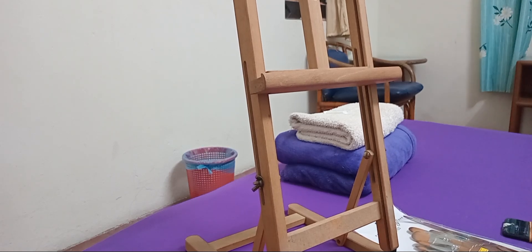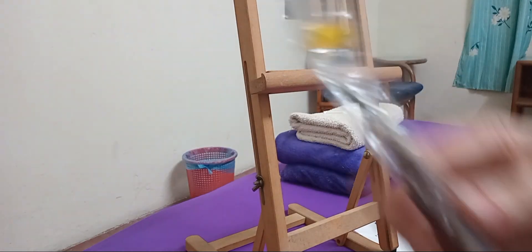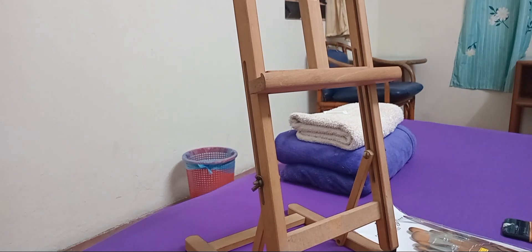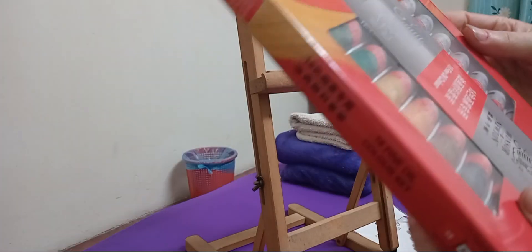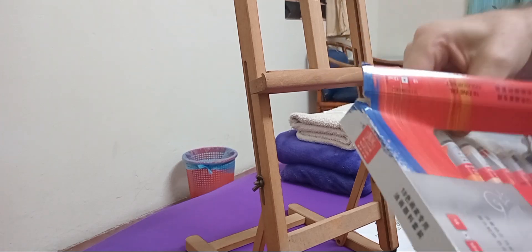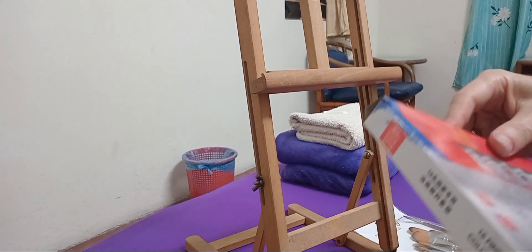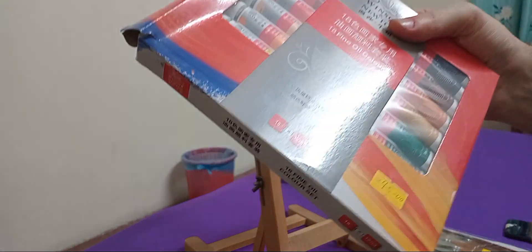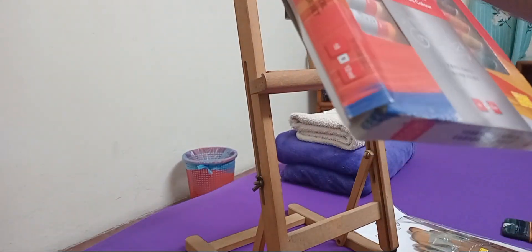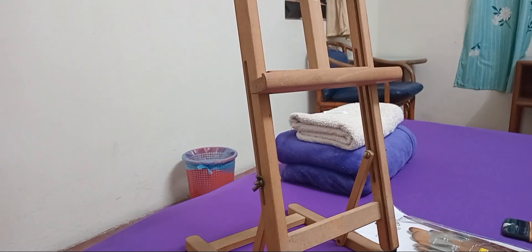I got a palette knife. And I got these paints — this was 45 ring, which is... I don't know, 45 is ten bucks too. Windsor Newton — Winton, whatever — Windsor Newton.